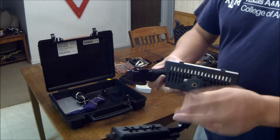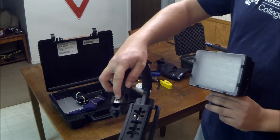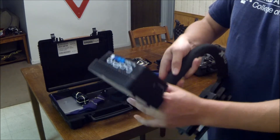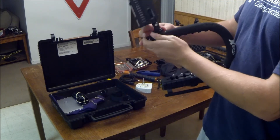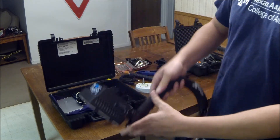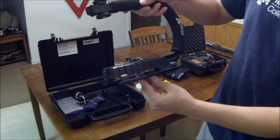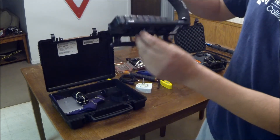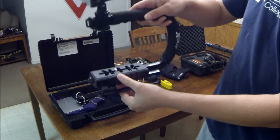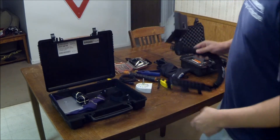It just has a hot shoe on the bottom of the light, and there's a hot shoe mount on the top of the X-Grip. You just slide it in and tighten this down. You've got the light on top and you use the tripod mount with the GoPro on the bottom. It's great — I've loved it so far.